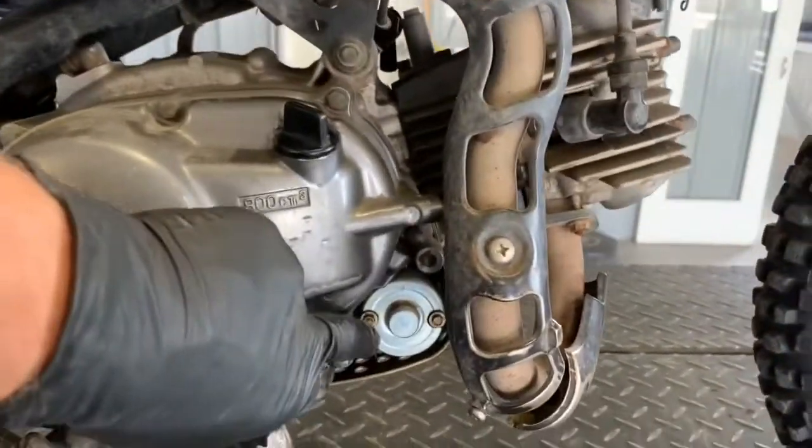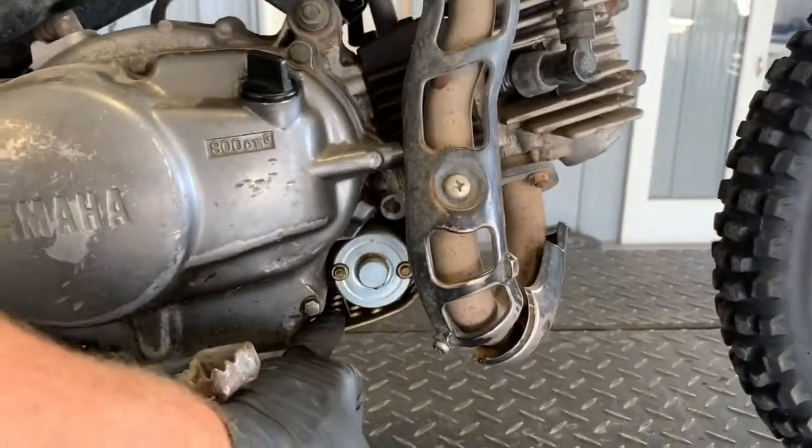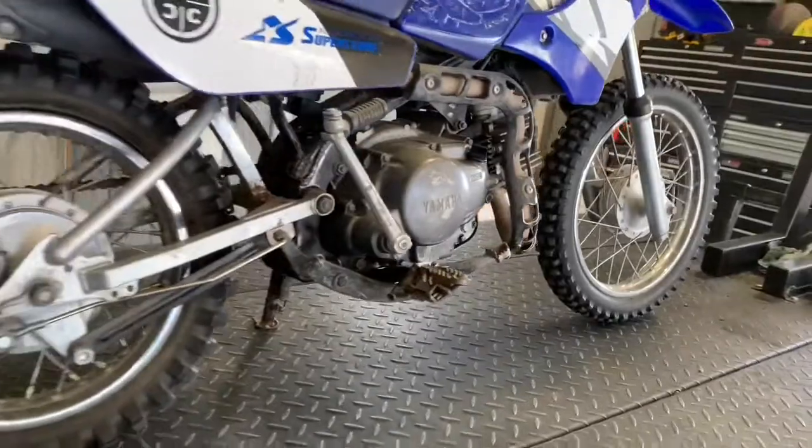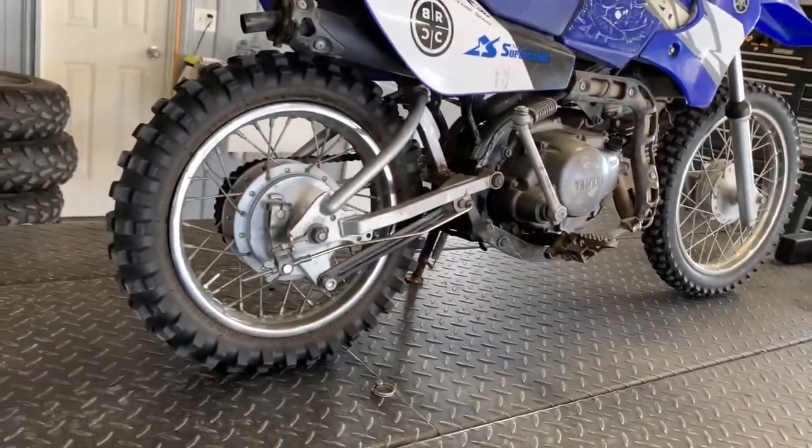We've got your electric starter motor down below here, protected by a skid plate down below your bike. Thankfully they put that on there, otherwise your starter would constantly be getting destroyed.